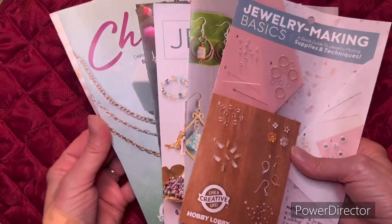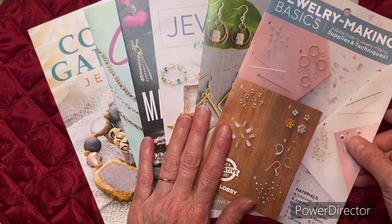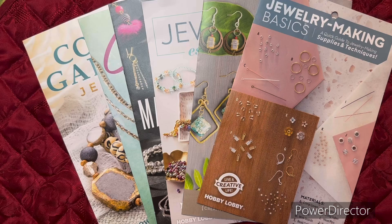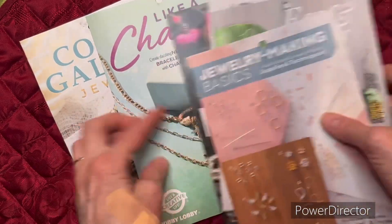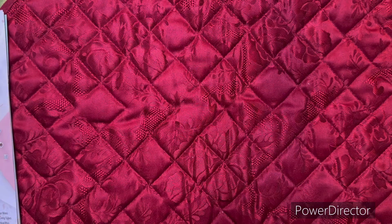Next, I picked up a bunch of things from the craft section. I was thinking about maybe getting into making some jewelry. My son and his wife may be doing a craft show and he wants me to make some things for it, so I might get into some of this — may not. I'm sure it's going to be expensive if I do, but I thought it'd be fun to look at those anyway.